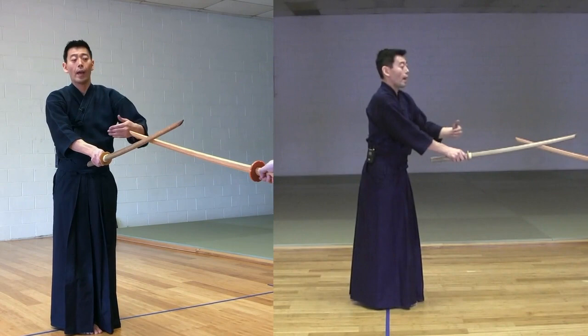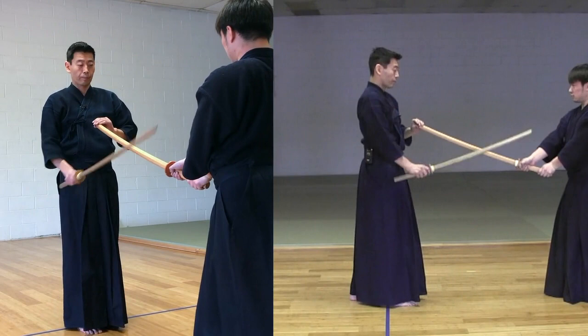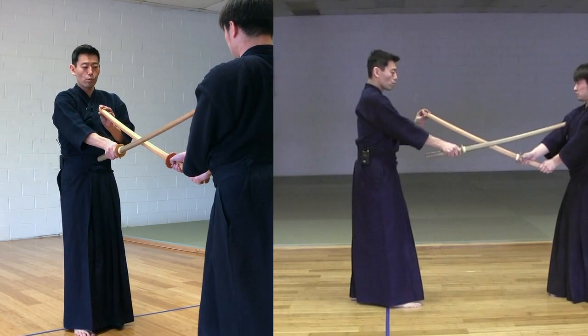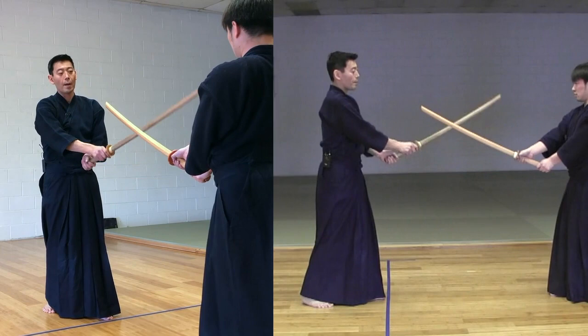Now, Shitachi does his Nayashi and is going to Tsuki back to the chest. Now, you don't want to get Tsuki'd, so you take a step backwards onto the right foot. At the same time, drop your sword lower than your opponent's sword and lift it up.